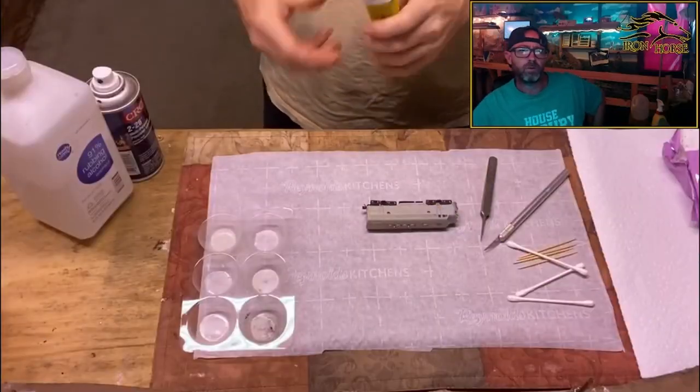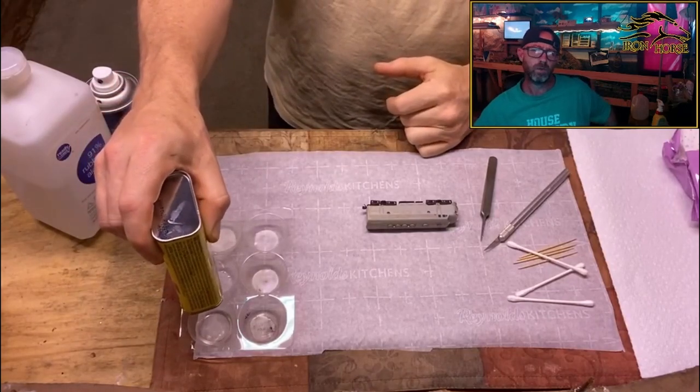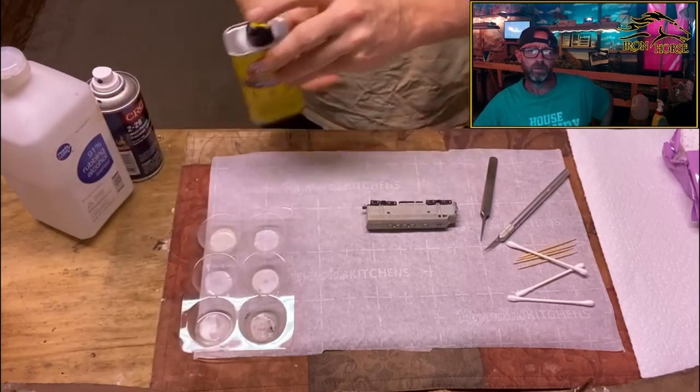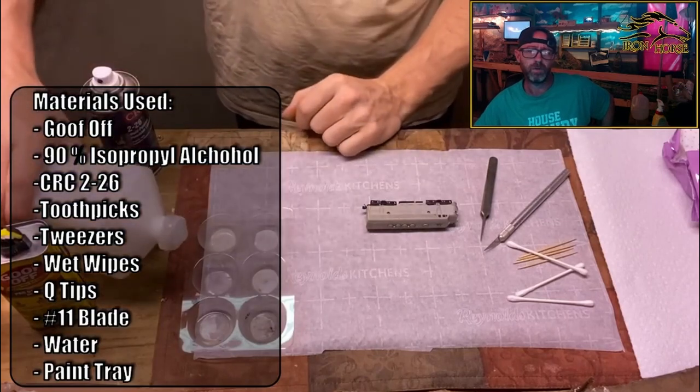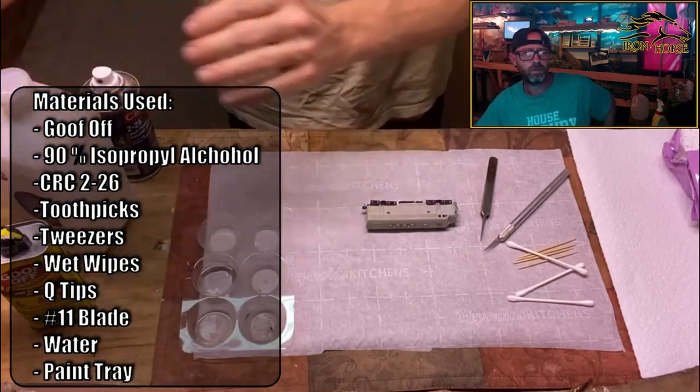Hey everybody, this is Brian with the Iron Horse Route. I'm with the Denver and Rio Grande Western, coming to you with a how-to video that I've been meaning to upload for a while. I've been taking apart these Kato F7 units for a couple years now and I've gotten pretty good at it. So I figured I'd put out a video and show you how to do it — or how I do it.